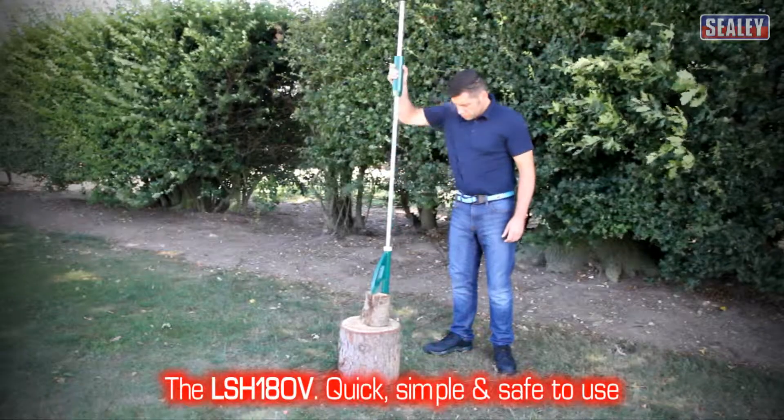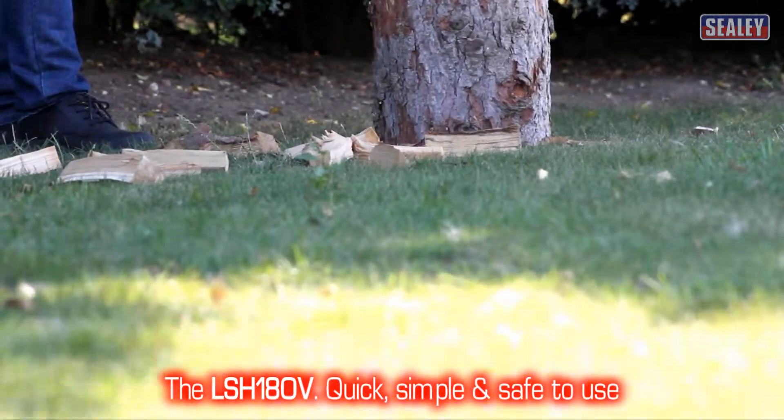The Sealy LSH180V — quick, simple and safe to use.